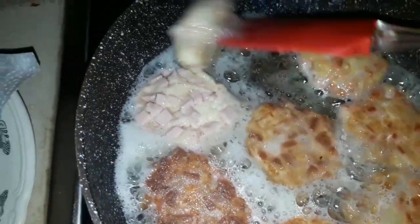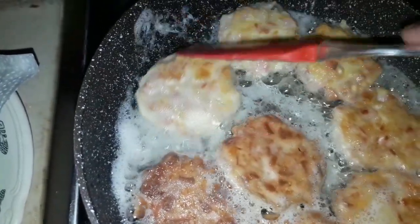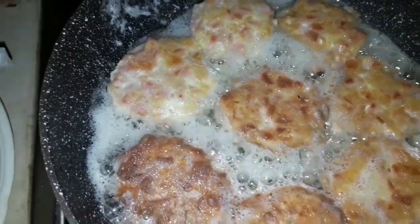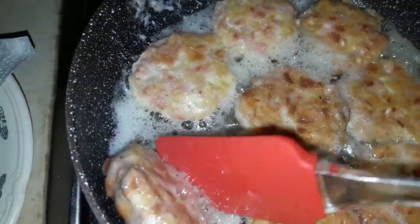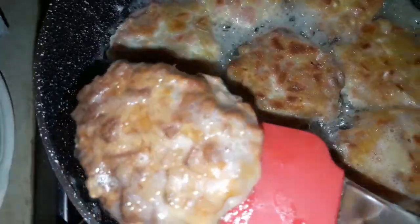Görürsünüz, çox rahat çevrilir, dağılmır. Əgər yumurta sevmirsinizsə, yumurta vurmasaz da olar üzərinə — sadəcə əlinizi sulayıb hazırlayıb bişirə bilərsiniz. Qızaran katletləri mətbəx salfetqasını sərib üzərinə yığıram ki yağını canına çəkməsin.